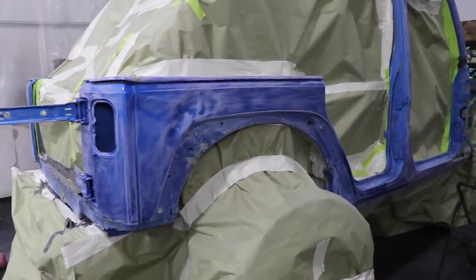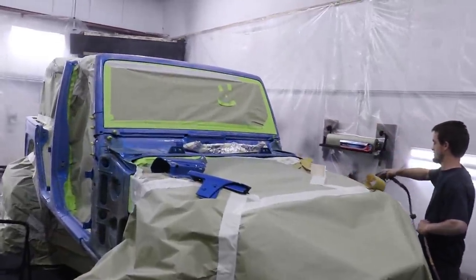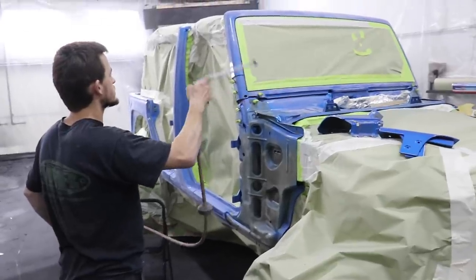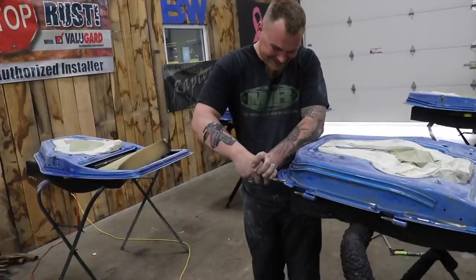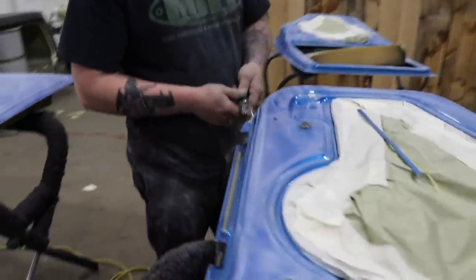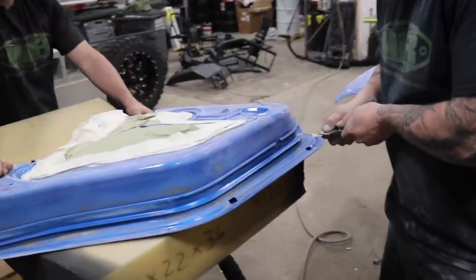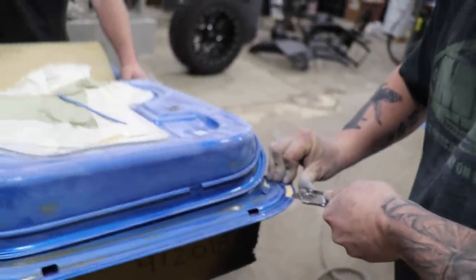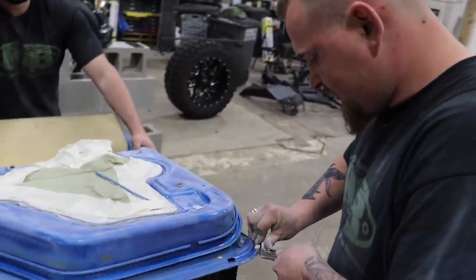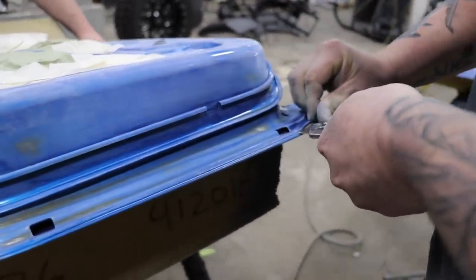After all the clear coat has been removed, it gets sprayed down with compressed air and then wiped down with acetone to make sure nothing is left behind. I just caught Mark, and he is cutting the seams off from the door. Why do you cut those off, Mark? It looks a lot more appealing when it's all done — so you don't have divots, you don't have crevices.